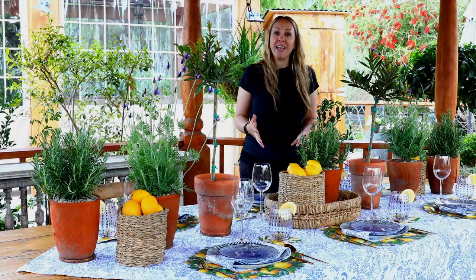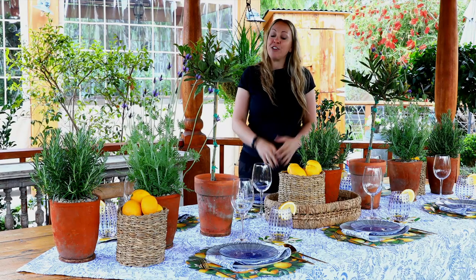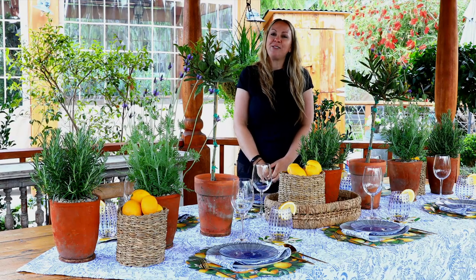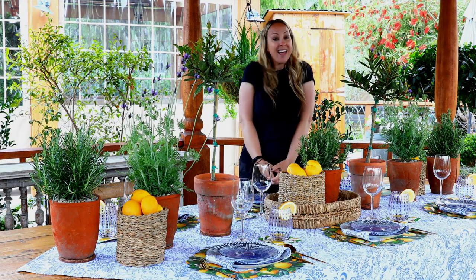Thank you so much for joining me and I hope you are inspired to create your own spring tablescape. If you like this video, please hit the like button and subscribe to our YouTube channel, and be sure to follow us on Pinterest, Facebook, and Instagram. Happy spring!